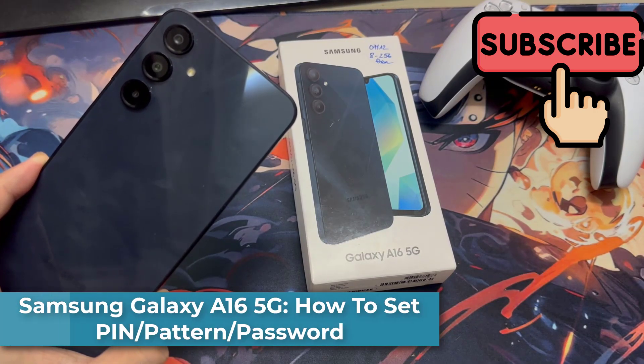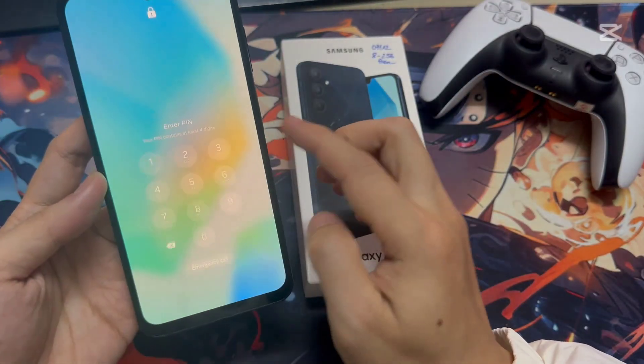In this video, I am going to share with you how to set pin, pattern, or password in your Samsung A16. So let's take a look at how to do that.